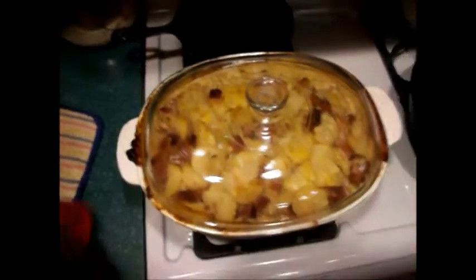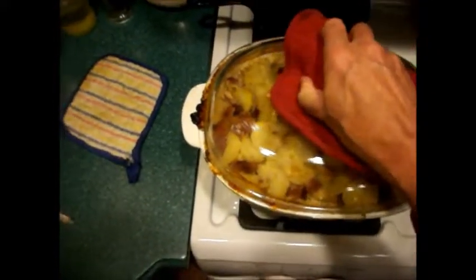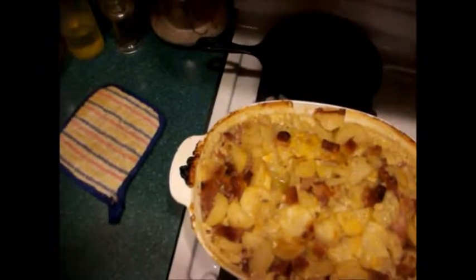Okay, here we go. It's out of the oven. It's five o'clock — two hours of cooking. It's nice and hot, and it's been bubbling a little bit.